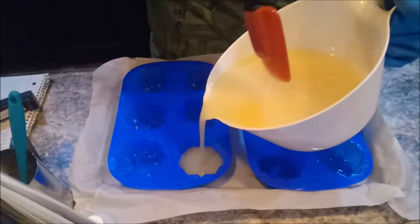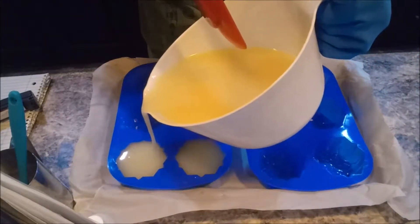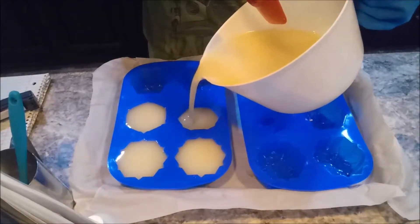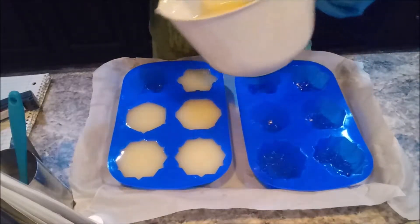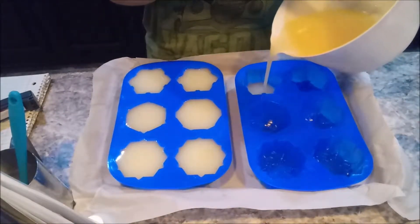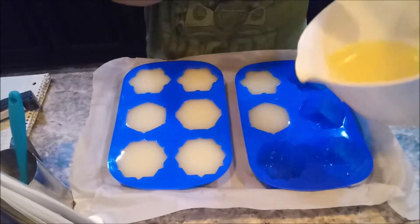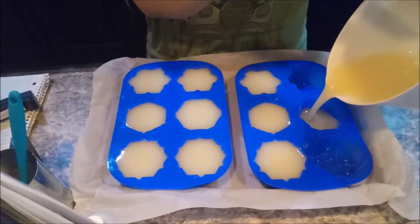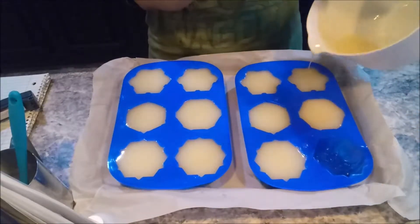Snowflakes! Oh my gosh, I cannot wait to unmold these. I think I might have made too much for the molds that I have — could be wrong. I hope I'm wrong. Or did I get it just right?